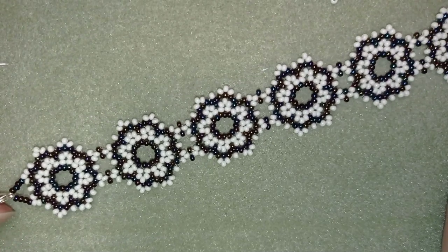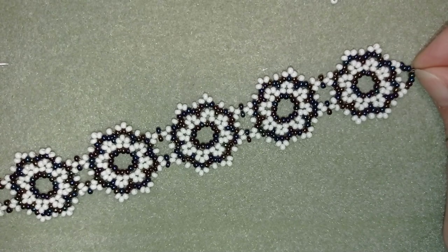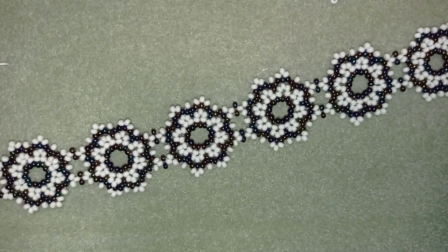Hi there, you guys! I'm Teddy from Bijuteo Beading and in today's tutorial, I'm going to be showing you how to make this Retro Lacy Bracelet.